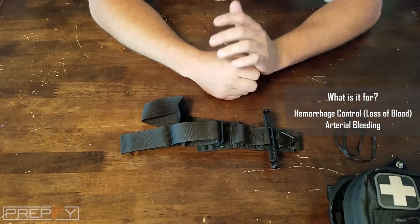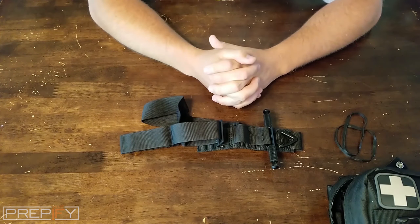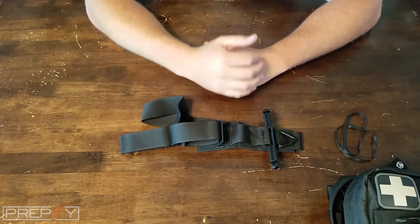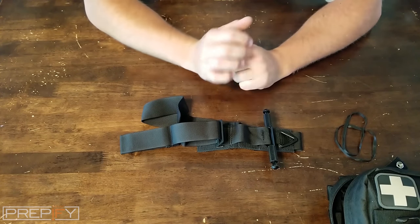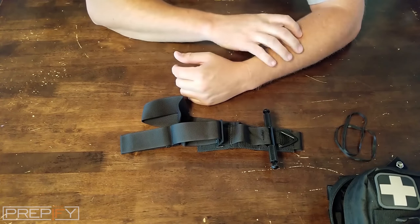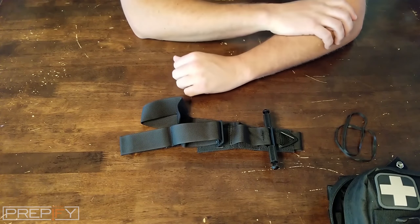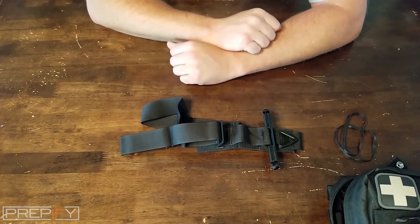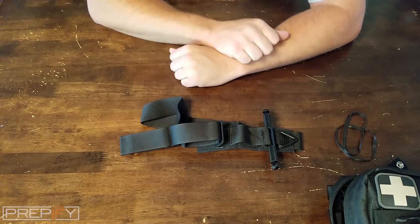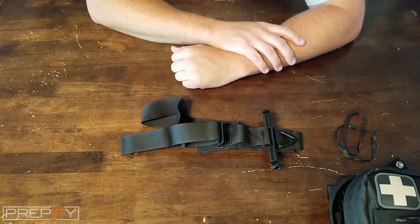If you just have a continuous oozing, that's not necessarily arterial — that's more venous bleeding. It's still dangerous, but holding pressure with a bandage will probably stop it. Arterial bleeding is harder to stop with pressure alone. The tourniquet can also be used to hold a bandage in place for venous bleeding — just put a bandage on, tighten the tourniquet down just enough to hold that pressure, and it should take care of it.